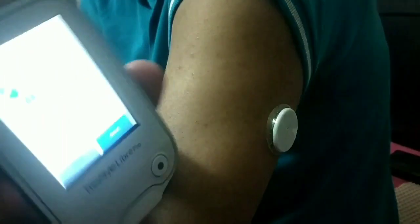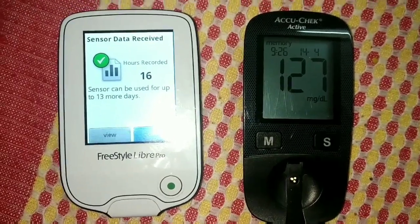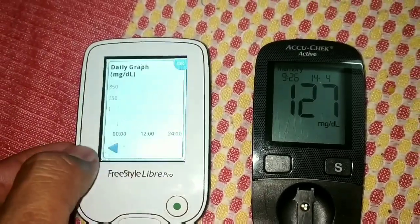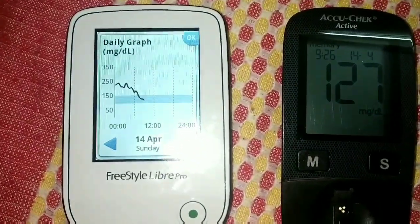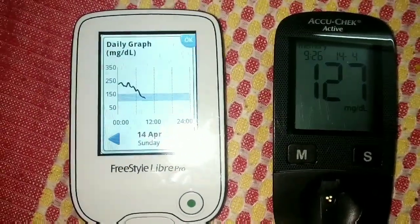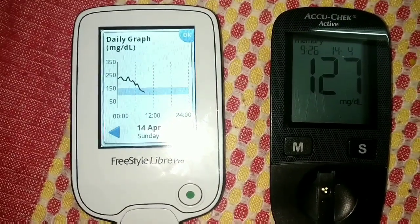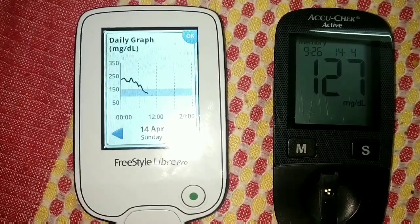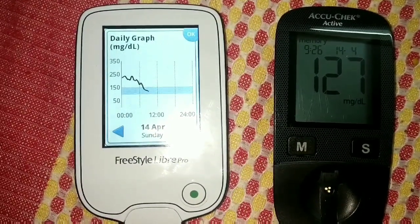Now we have the data and we can press 'View' to see it. We have a reading from the Accu-Chek Active showing 127. Let's see the reading on the Freestyle Libre Pro — at the same time, on the same day, we have a near-about reading of 127.